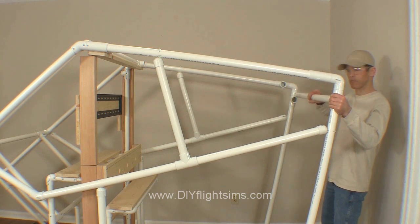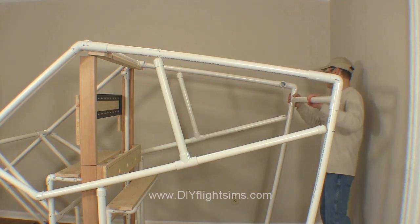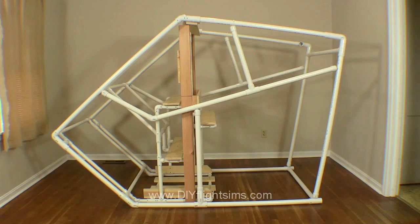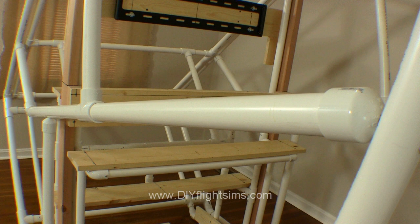And finally, return the 43.5 inch long pipe to connect the two sides of the outer frame. You can make sure this line is straight by adjusting how much the pipes go into these fittings.